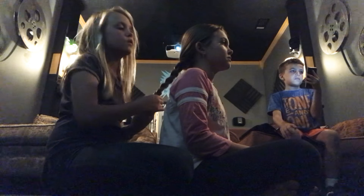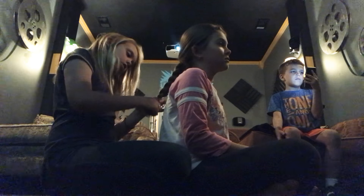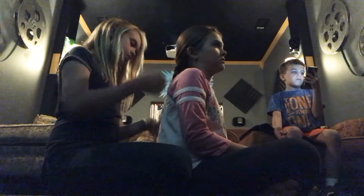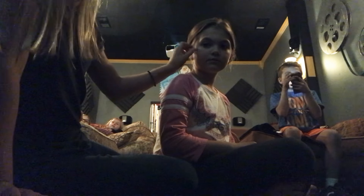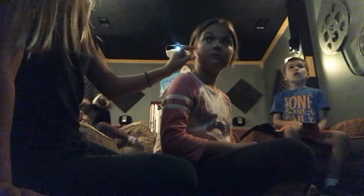And then when you get to the bottom of your hair you just tie it off. Personally what I like to do is pull out some of these front sections of hair.